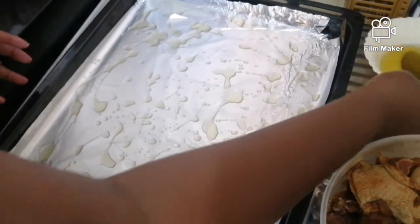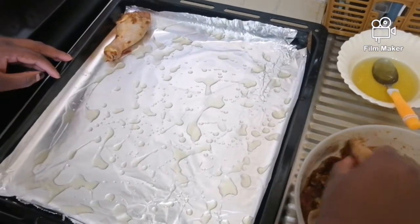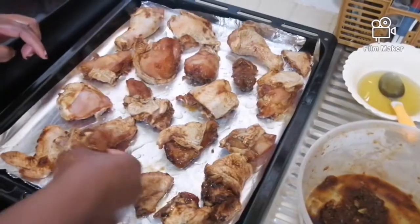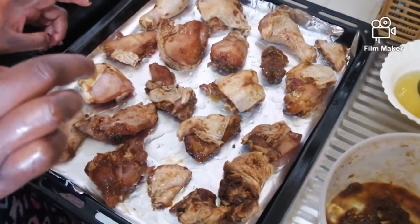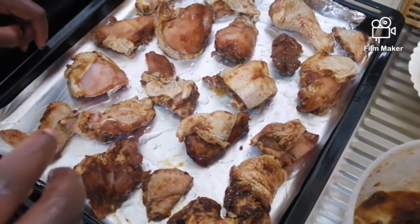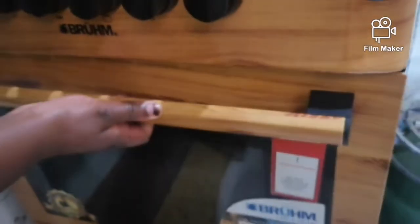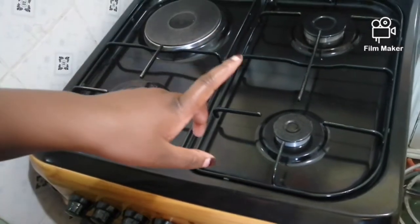Now I'll arrange my chicken on the tray. I'm done arranging — as you can see, my chicken is now ready. I want to preheat my oven for 10 minutes and then bake the chicken for a period of one hour. I've preheated my oven for 10 minutes and I'm now putting it in the oven. I'll check on it after 45 minutes, and then turn it so the other side can also cook.